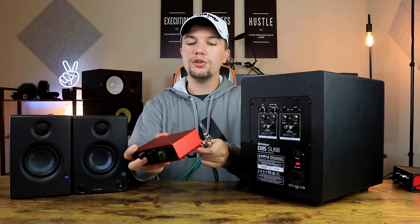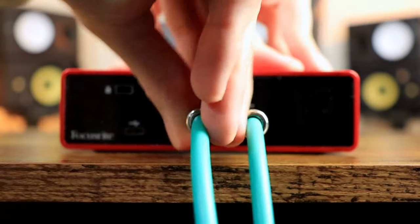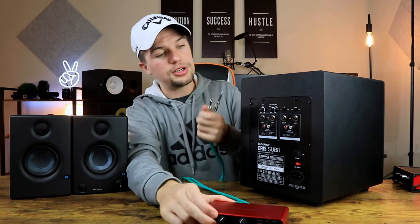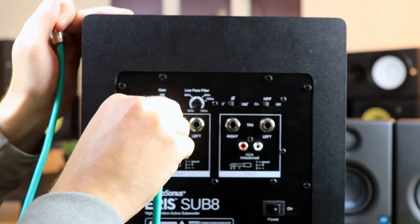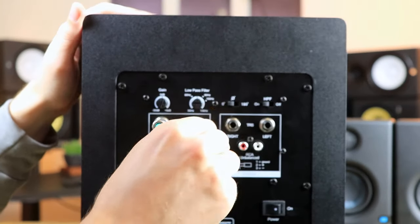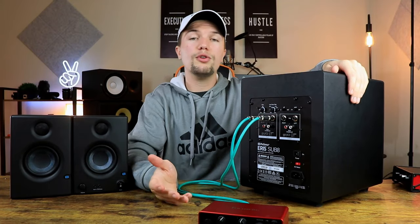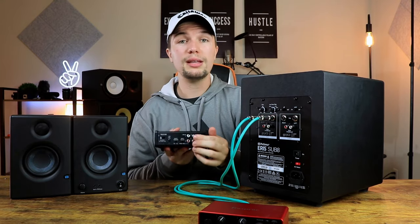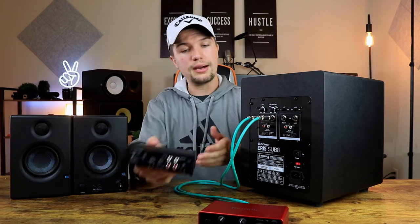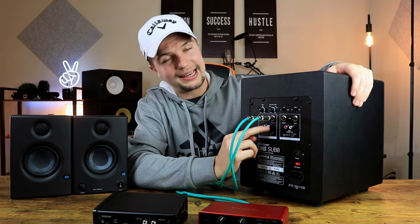In terms of connecting them, it's pretty simple. All you have to do is plug in the left and right cable on the back of the audio interface, then run them all the way to the back of the subwoofer and plug them into the right and left of the TRS input section. If you're using RCA connections, you plug them in on the RCA side at the back of the audio interface, then into the RCA connections at the back of the subwoofer.